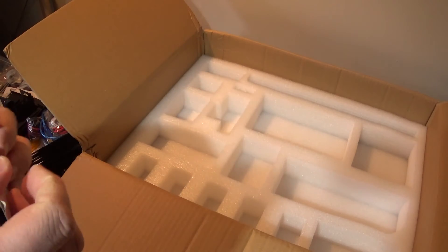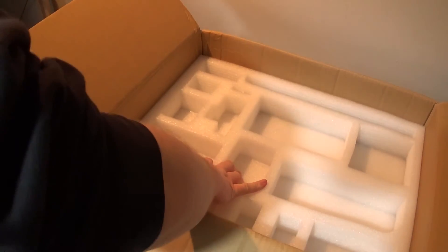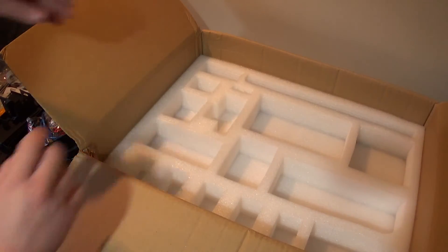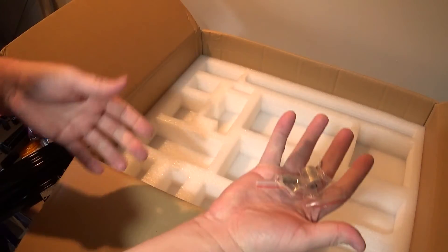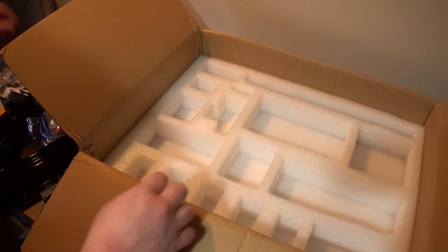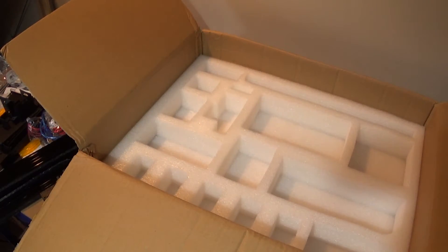Let me double check to make sure there's nothing else in here. Oh wow, that weighs a ton - is there something in here? I've missed stuff. Two of those. And lots of rods - wow, they weigh a ton. Ow, I hurt my hand. Now is this empty? Yes, good.